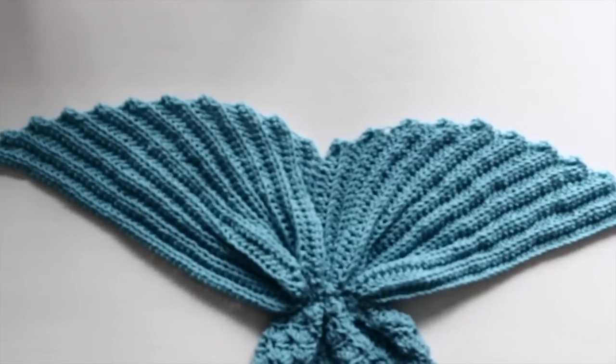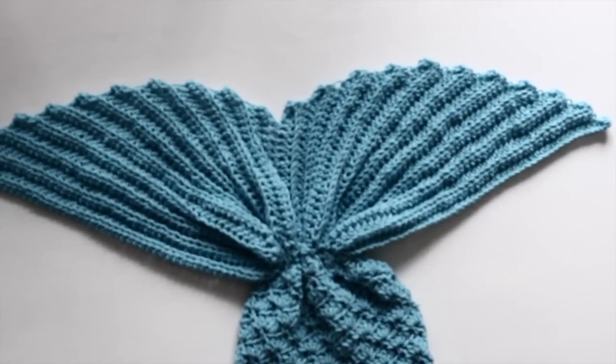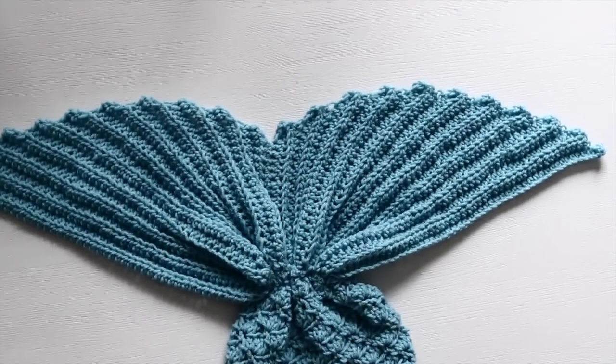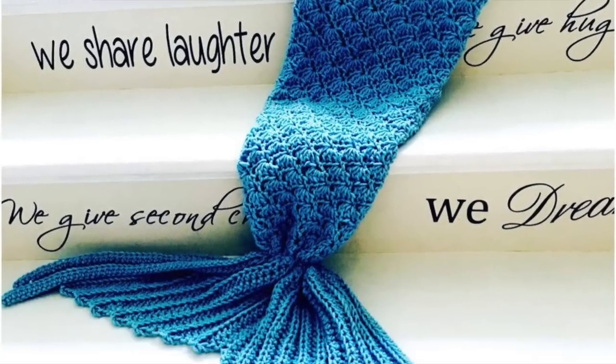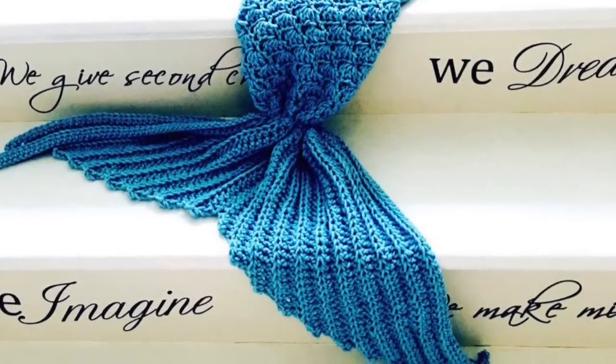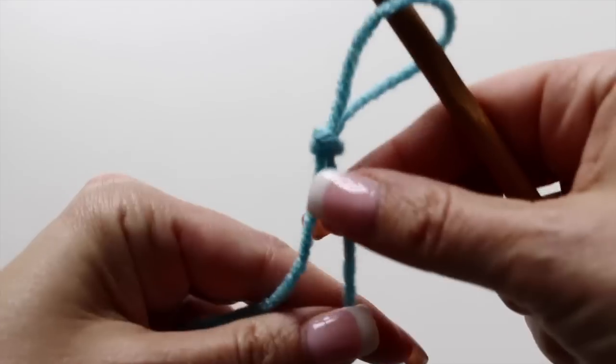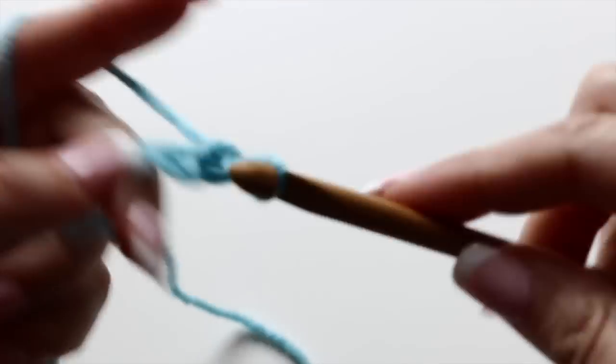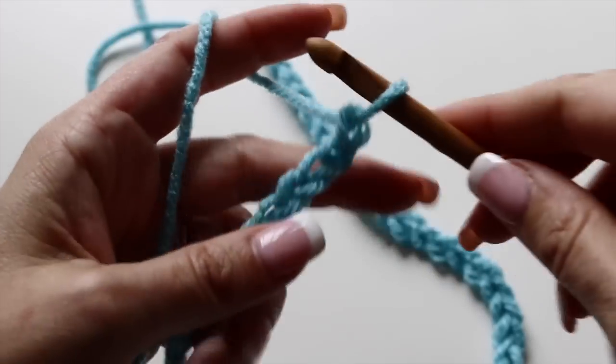But a mermaid tail is not a mermaid tail without a fin. Let me show you how to make a beautiful fin. Your fin is going to be made out of 2 parts that will be assembled together. Now you're going to take the 7mm crochet hook. I like my fin to be nice and wide, so I chained 51.